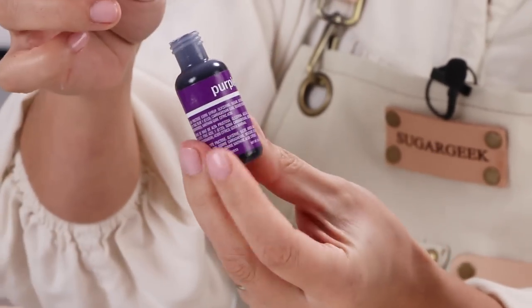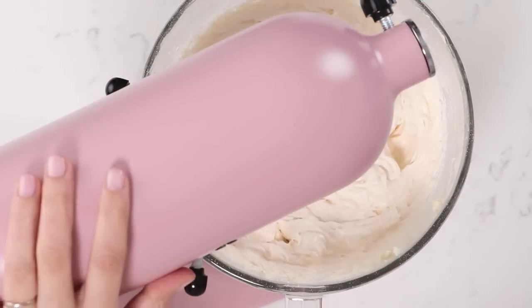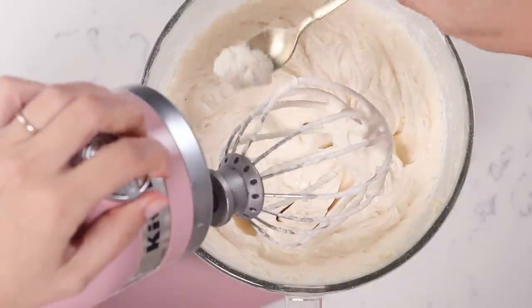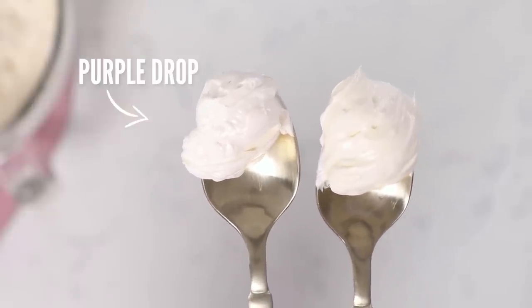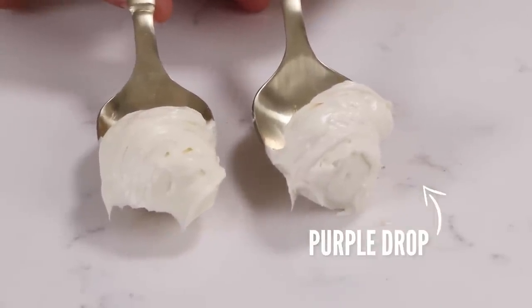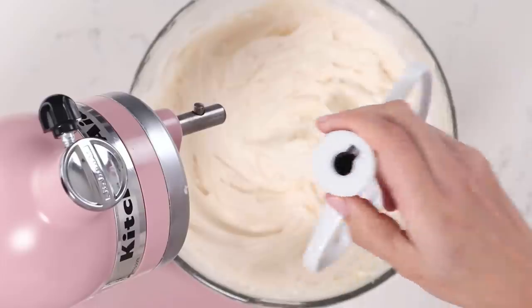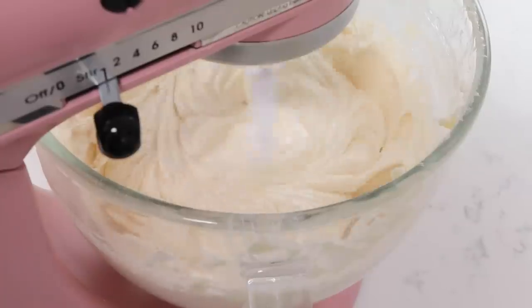I'm using Chef Master Purple which is the perfect tone. You don't want to use bright purple — you can use violet. And we're going to mix. This is slightly yellower and this is whiter. Now if you wanted this to be even whiter you could add a little bit of white food coloring, but if you add too much it gets kind of gritty and grainy and starts doing weird things. So now that our buttercream is beautiful and light and white and creamy, we're going to mix on low with the paddle attachment.